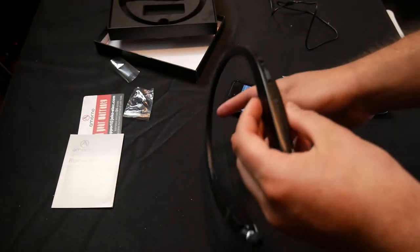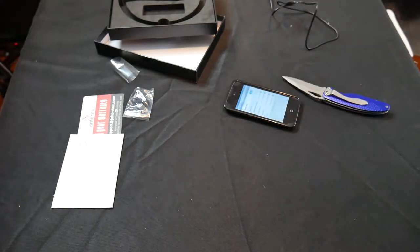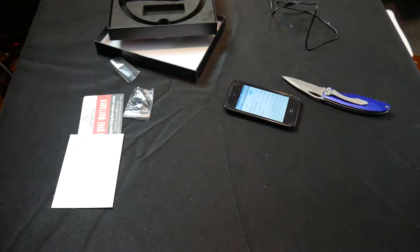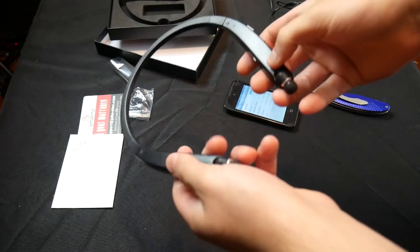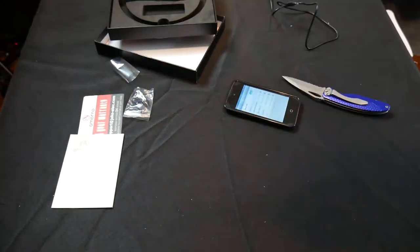Very nice. Now we're going to place it around our neck — you want to have this facing down, so this is how you want to put it on. This is how it looks, very nice, stylish. It sounds a little weird — it always sounds weird when you have earplugs on and you're talking. It's going to take a little bit to get used to the controls.